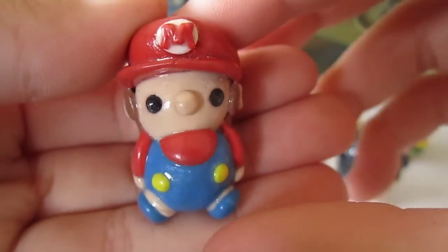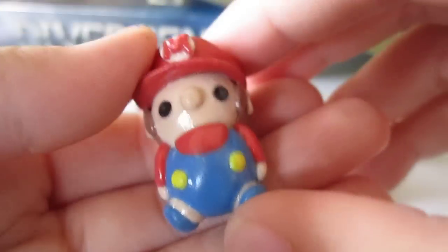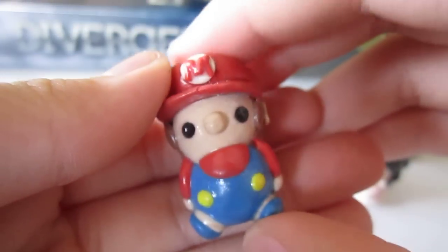Baby Mario chibi, which is inspired by This is Shannon X. I will be linking her channel in the down bar.